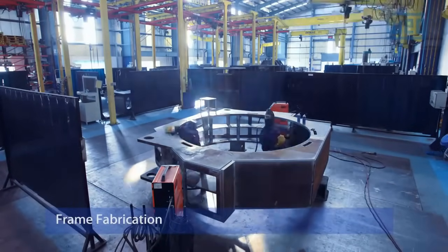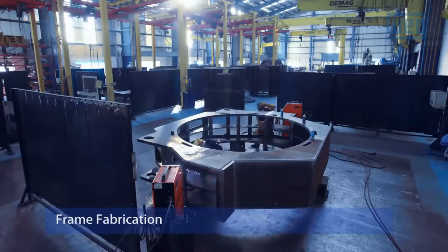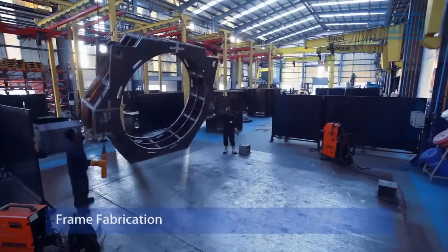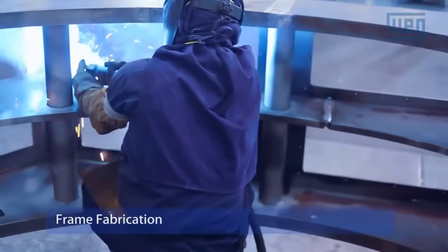Frame Fabrication. The motor's frame is the structural backbone that supports all components. The fabrication involves precision engineering and assembly of high-quality materials to ensure stability and durability. The frame's design is based on factors like motor size, weight, and the anticipated mechanical loads during operation.